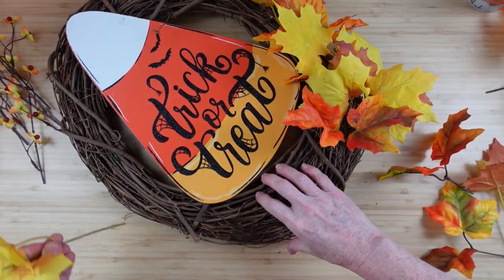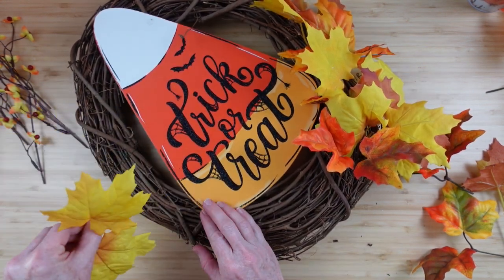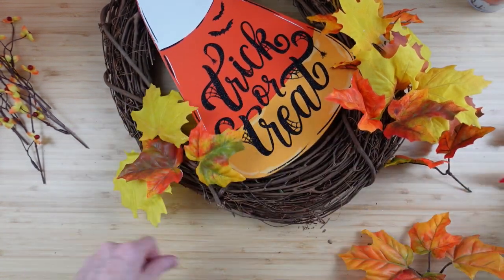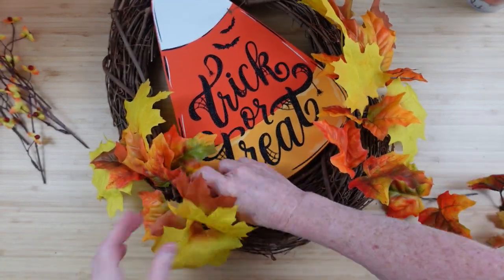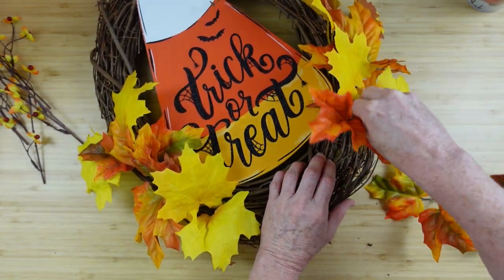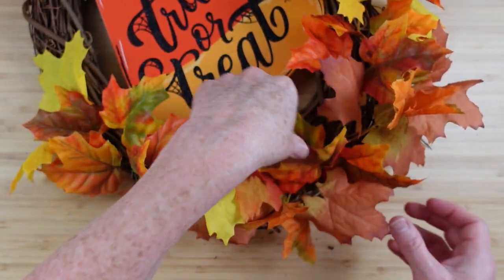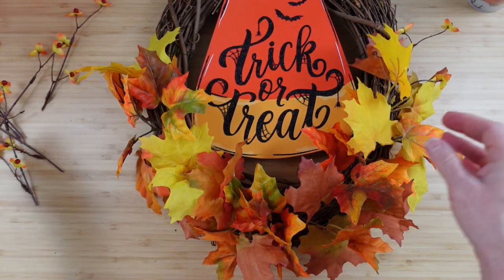I'll continue along here trying to vary the color a little bit so I get a good representation of the yellows and the oranges. I like that this is a rustic look — it is definitely Halloween but I'm feeling the rustic fall vibes. Once it's all filled in I'm just going to fluff a little bit, then the little pieces of bittersweet that I took apart.